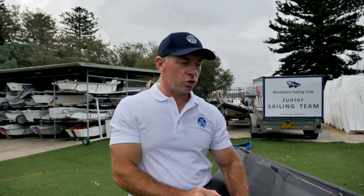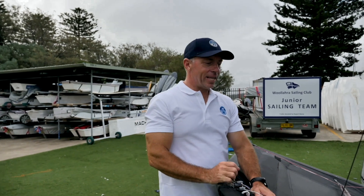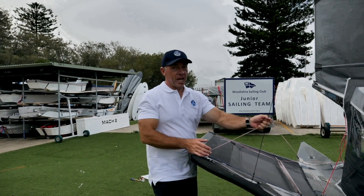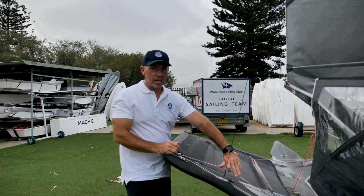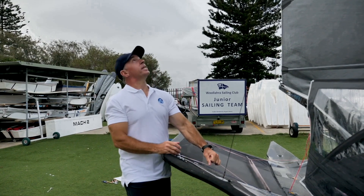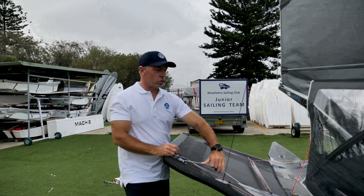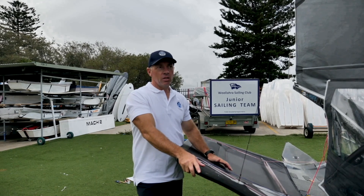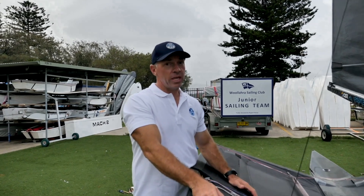The first thing I do is ease the cunningham off all the way. I'd then ease the vang beyond my downwind setting just to help the cunningham go up, but then bring the vang back on so I keep a straight leech with the cunningham eased. Often on the shore it's surprising — when you look at your downwind settings for that day, the mainsail is way flatter than you think it might be. But it's all about building apparent wind and keeping some leech.